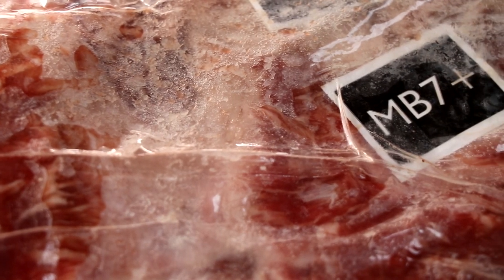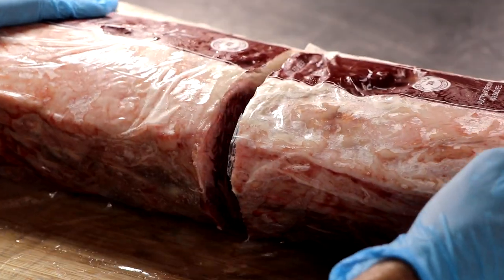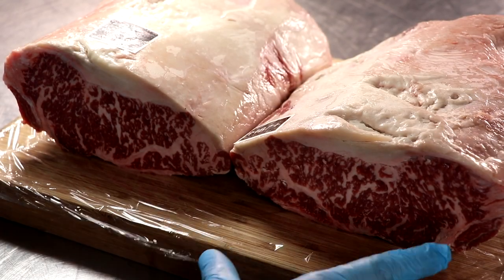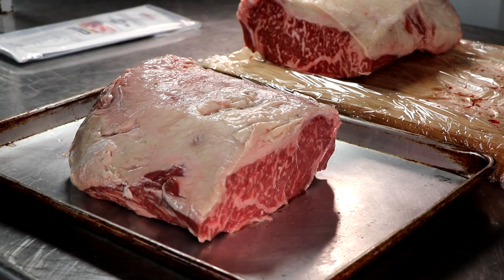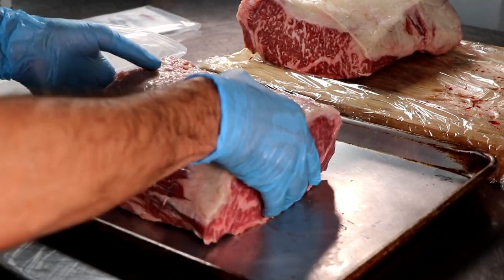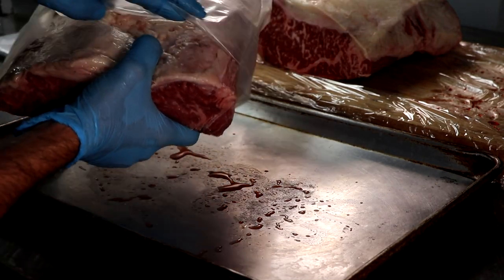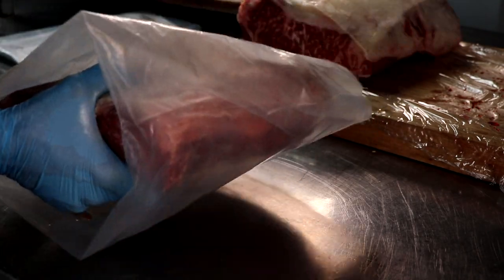Now on to project number two. We're looking at a Wagyu strip loin marbling score seven-plus, and we're going to be dry aging this Wagyu strip loin for about 60 days. We're going to use the Umai Dry bag first. The strip loin has been moistened — it's nice and wet. We'll place it in the Umai Dry bag and then go ahead and seal it up.